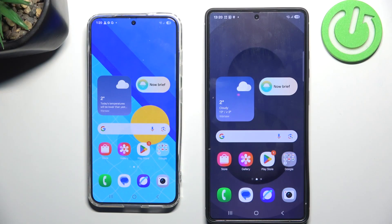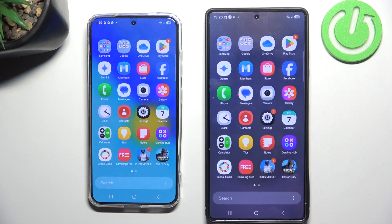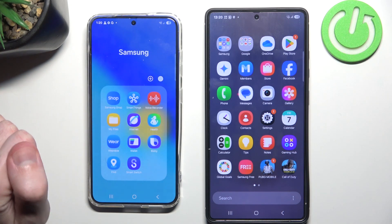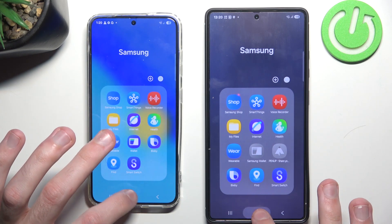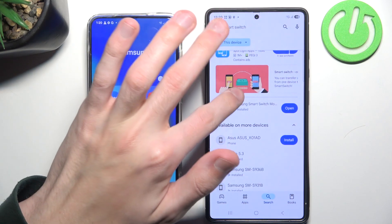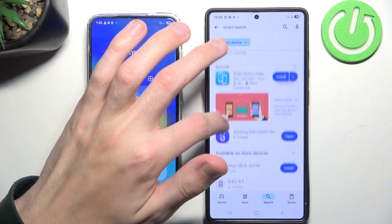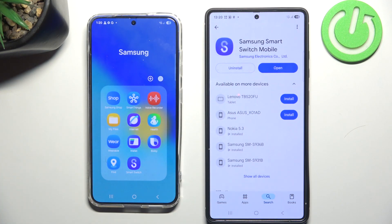It's very simple. All you really have to do is swipe up and check Samsung. Here you should have an official Samsung application called Smart Switch. If you don't have it, don't worry — you should be able to simply download it by searching Smart Switch. Be sure that you install the official one from Samsung Electronics.